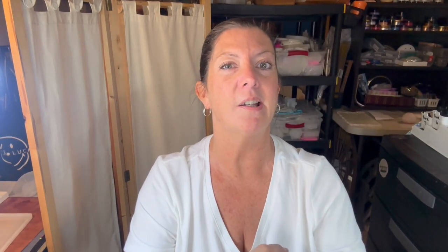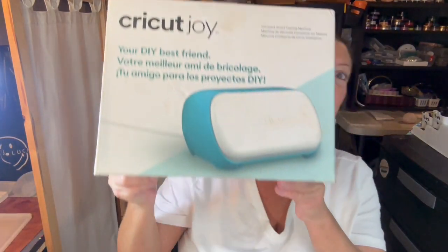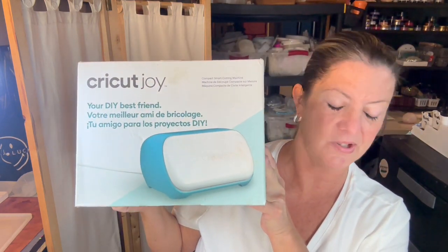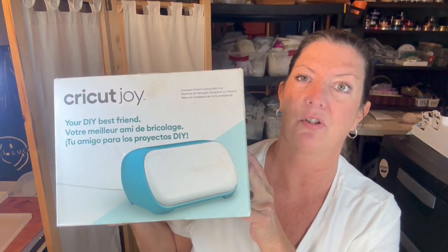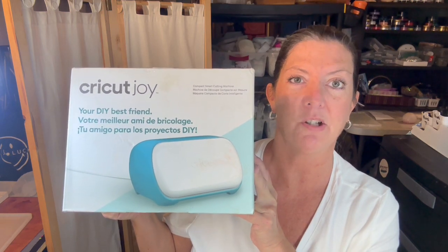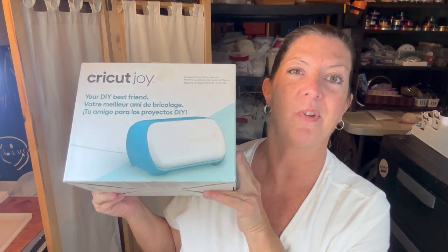I got something cool to show y'all - I got a Cricut Joy when I was away and I really hoped to use it before but didn't get to. I'm technically challenged so my son has got it figured out and hopefully he can train his mama how to use it. I'm super excited so I can get some words on my work - that's what I want to do.